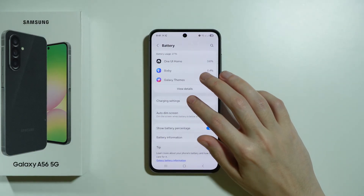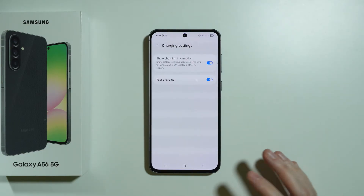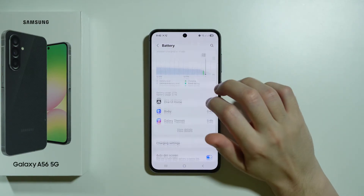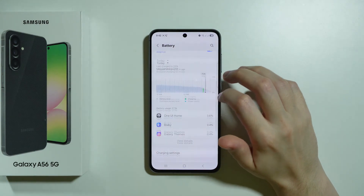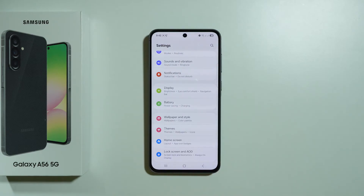There is also the charging setting where we have the fast charging mode. If you believe that fast charging speeds up battery aging, you can turn it off — that's just a tip for those who think so. And these are all the battery settings we can go through, though there are multiple additional things we can do to extend battery life.